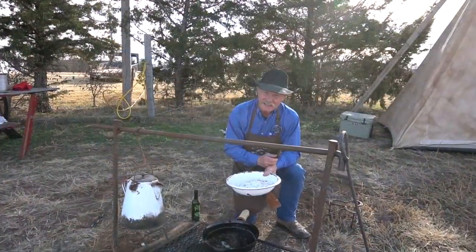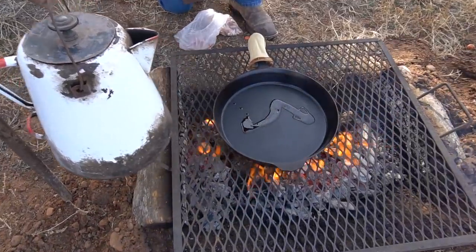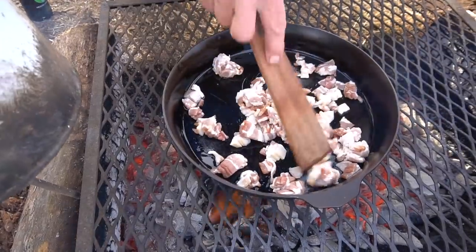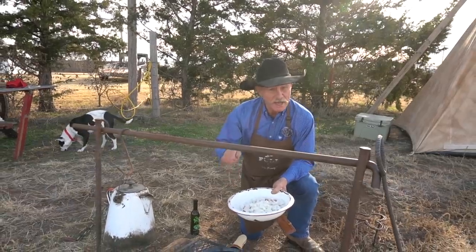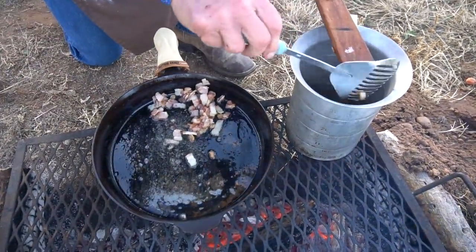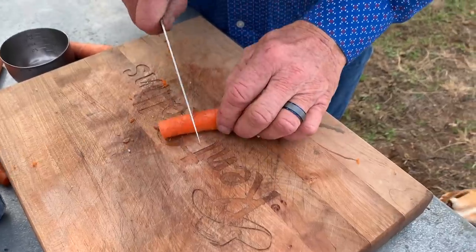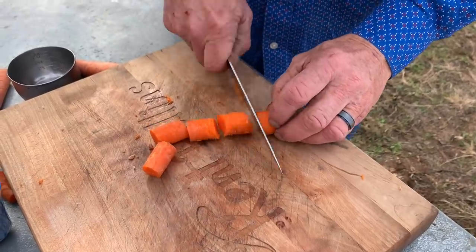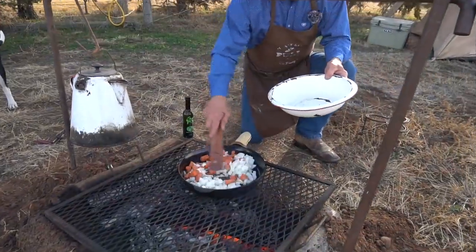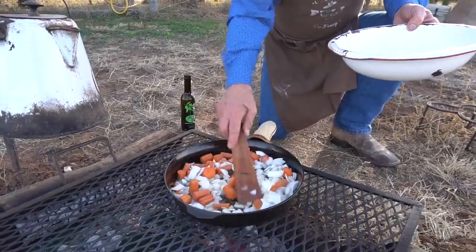Take about eight slices of thick-cut bacon and cut them into little one-inch pieces. Put it out here, add about a tablespoon or two of olive oil, and cook that bacon down. When it's done, get it out with a slotted spoon and mash that grease out — because I want to save every bit of that bacon grease, it is very important. Then I took about five carrots, which is two cups, and two whole white onions, diced them up. We're going to dump them all right in here and let them go to browning and getting tender — that's going to take eight to ten minutes.